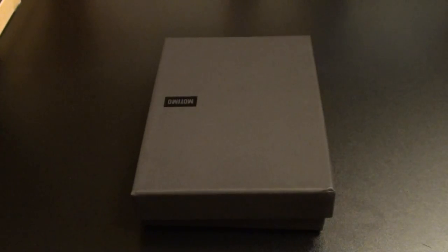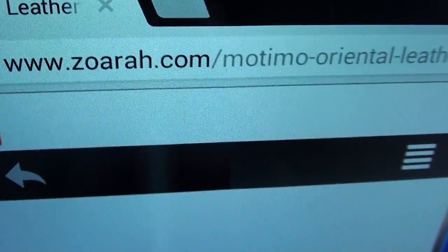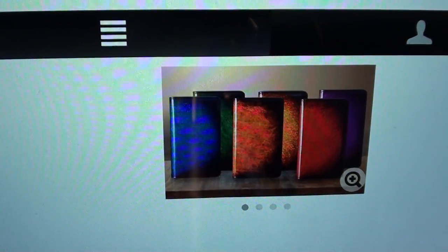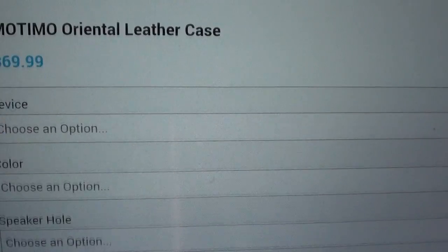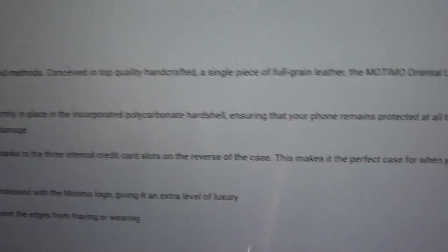I'm gonna pull up the website real quick so you can see where to get it from. Go to Zora.com — I'll throw the link up in the description. They've got the Motomo Oriental leather case, here's a picture of some of the colors it comes in. The price for this is $70.